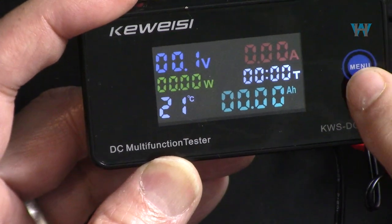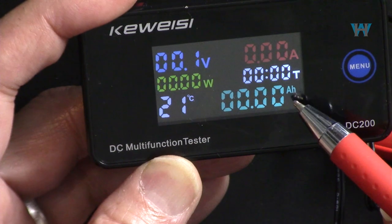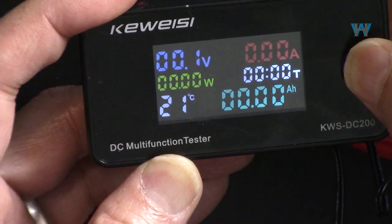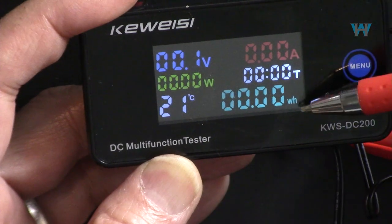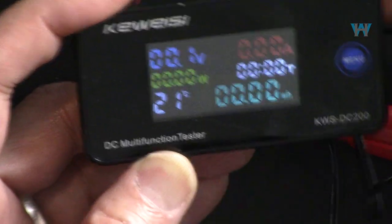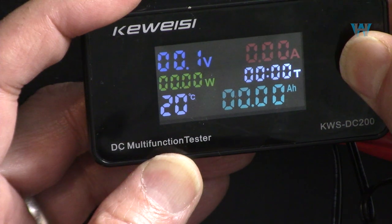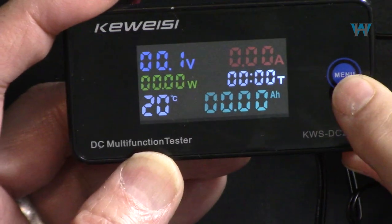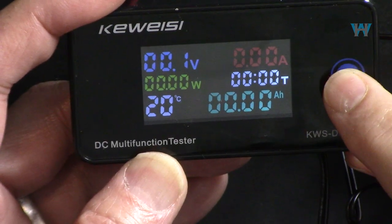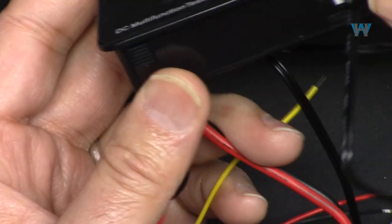When you press this menu button, nothing happens except the display changes - this switches to capacity in ampere-hours if you're draining or checking capacity, and this changes to watt-hours. If you hold it for a long time, nothing happens. So they just labeled it 'menu' but it's really just toggling between displays; there is no actual menu for voltage, current, and all that.